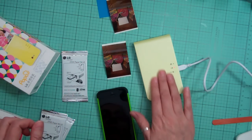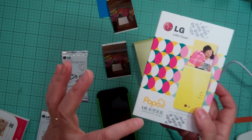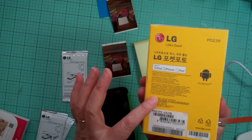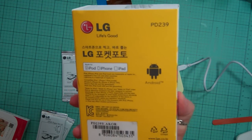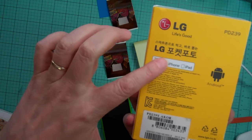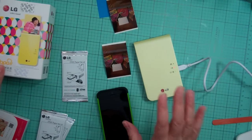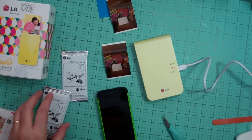I just searched on eBay for LG Photo Pocket. It was $200 and it's the PD239 — there are different kinds and this is the newer version. It works with any Android phone, iPod, iPhone, or iPad. That's it — if you have any questions, just put them in the comments below. Thanks for watching, bye!